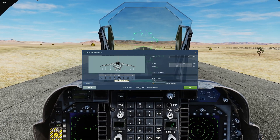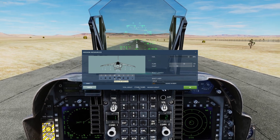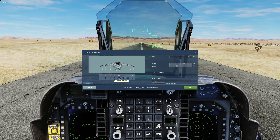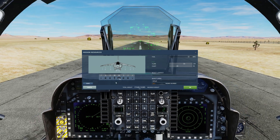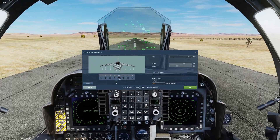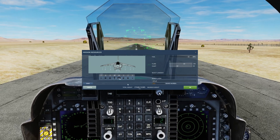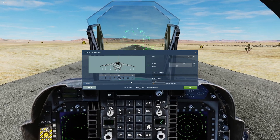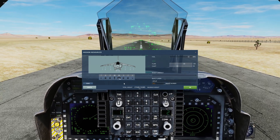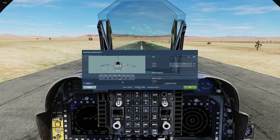Another thing about having IR Mavs is that it does not require the T-Pod whatsoever to deploy. We're going to be utilizing our DMT to search for targets. That allows us to equip our ECM pod, which adds another layer of defensive countermeasures with the jammer on board. So if you are doing a SEAD/CAST mission with sidearms on the tips, you can have that jammer help you during the SEAD part, and then go in with the Mavericks to finish off other targets.